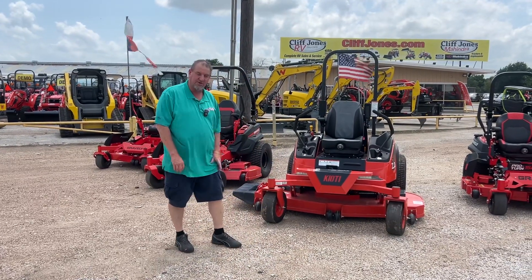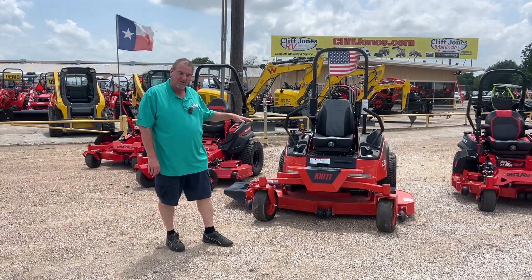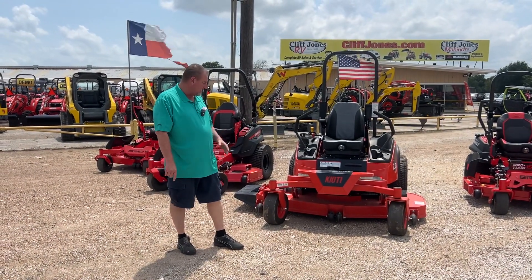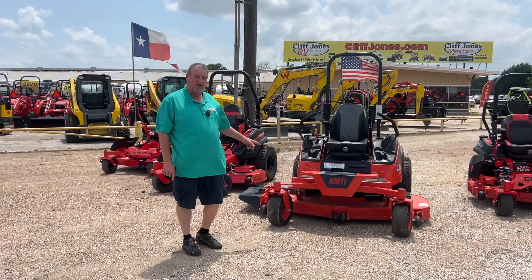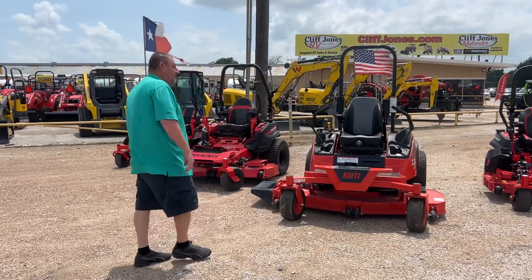This first one is my Coyote Diesel — it's a 72-inch with a hydraulic lift deck. Hydraulic lift, so you don't have to worry about it; it'll take care of itself. I also have that one in a 61-inch.